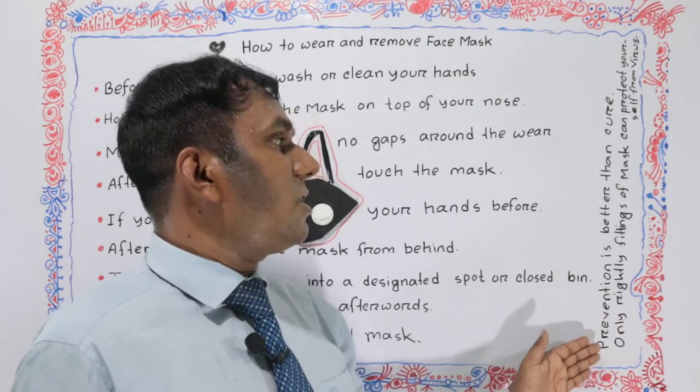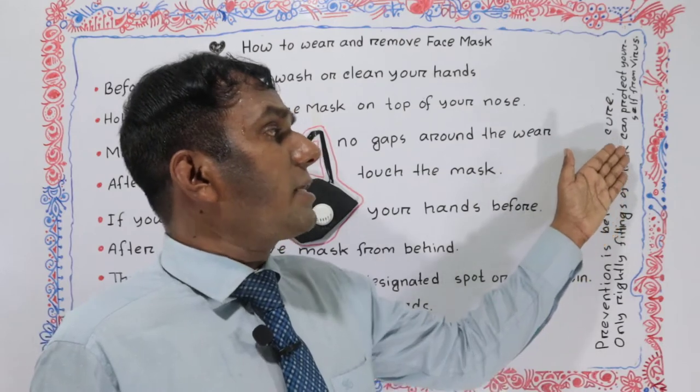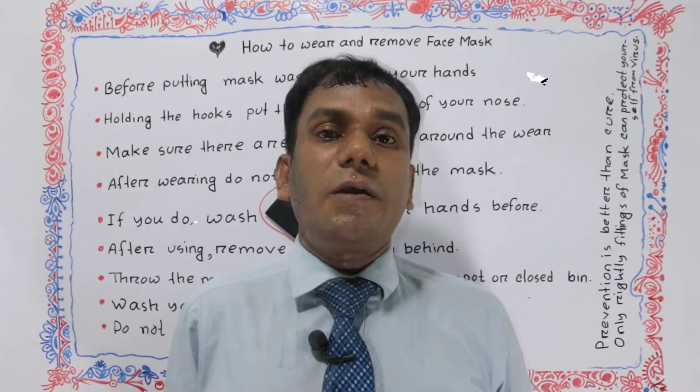Don't reuse a single-use mask. We know prevention is better than cure. Only a rightly fitting mask can protect yourself from virus. Thus, we have learned how to fix a mask step by step, properly.